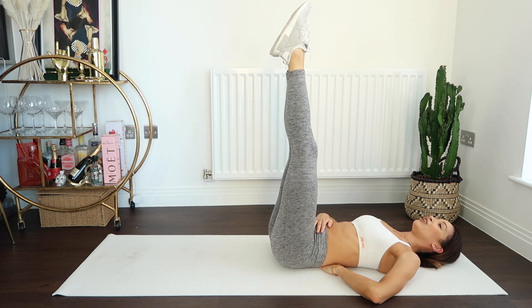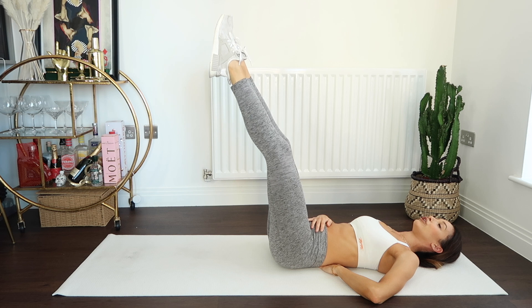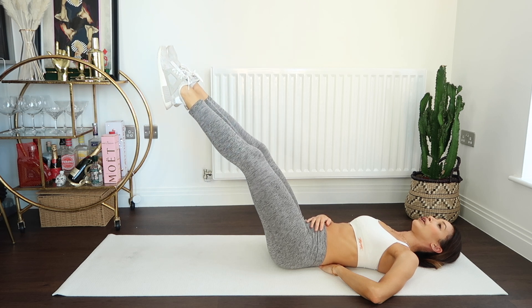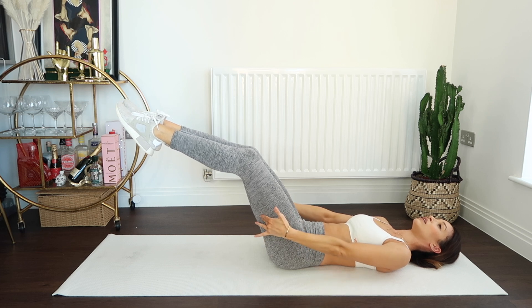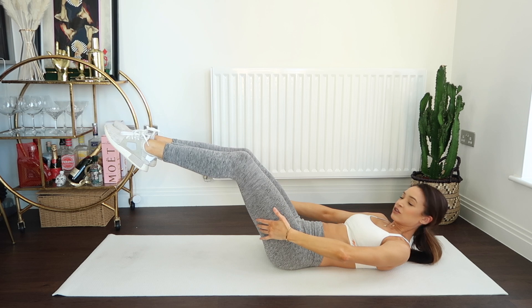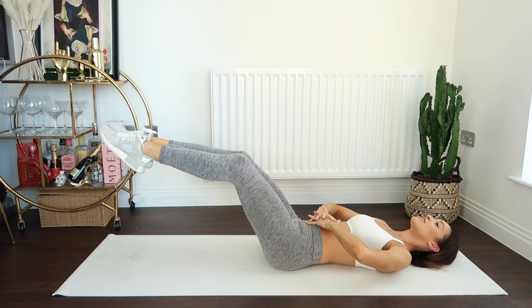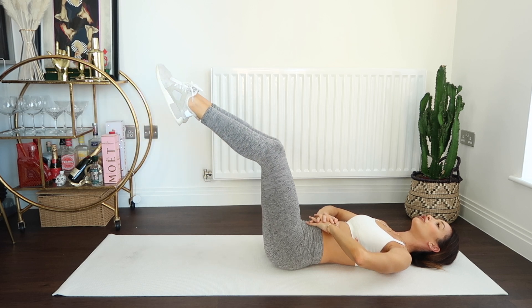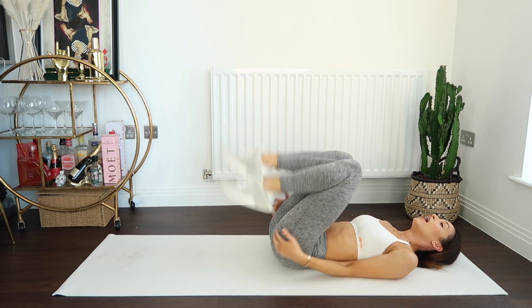Here we go — lowering down for eight counts. Let's hold here. If you need to hold underneath your thighs you can, and if you want to take your shoulder blades off the floor you also can. Let's recover for eight counts.